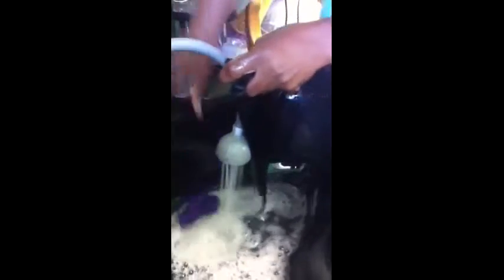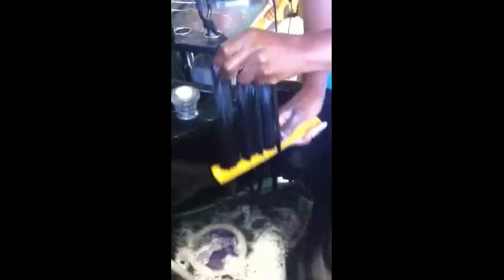So now we're rinsing off the conditioner, and you see the hair is not matted, it's not tangled. With the proper maintenance, as I said before, your hair will last you. And you want to use a cool, lukewarm water. And just so you'll see — combing through it — it's not shedding. See how smooth it is?